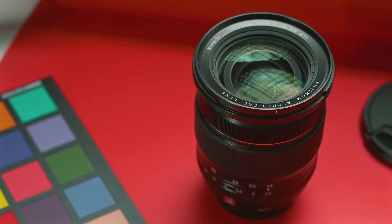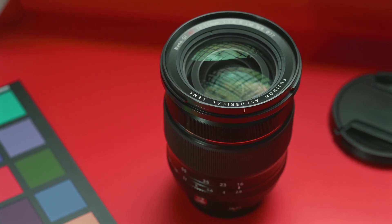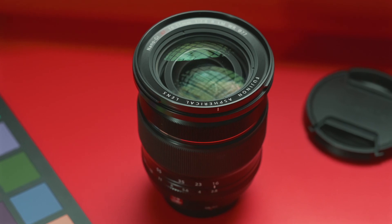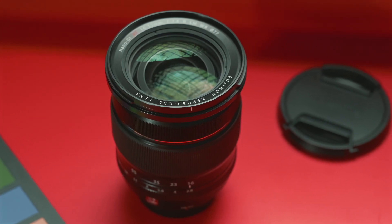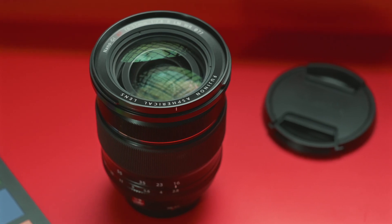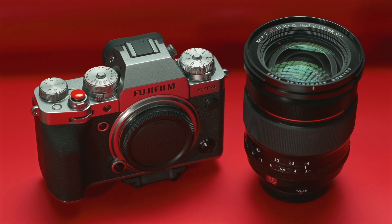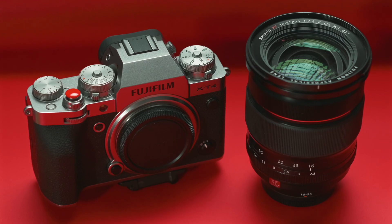So all in all, why do I think this is a go-to must-have lens for every Fujifilm shooter? It's the image quality you get out of this thing. The build quality is fantastic. The out-of-focus performance is miles above the majority of other Fuji lenses. And for what you're getting — a 24-84mm f4 equivalent lens — it only comes in at about $900. I think this is definitely a must-have lens.